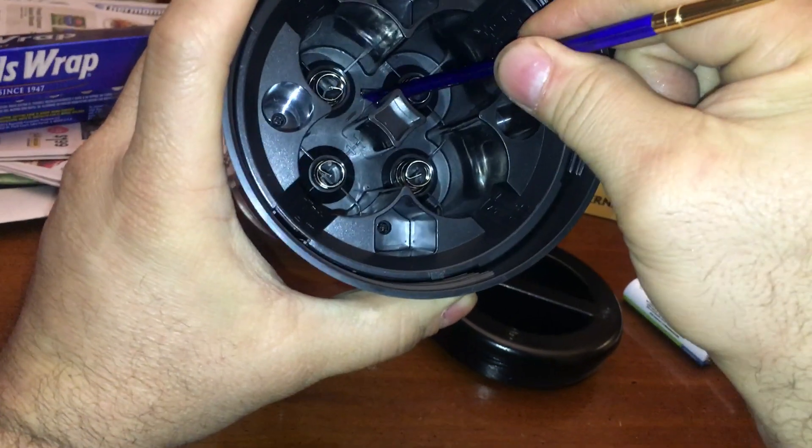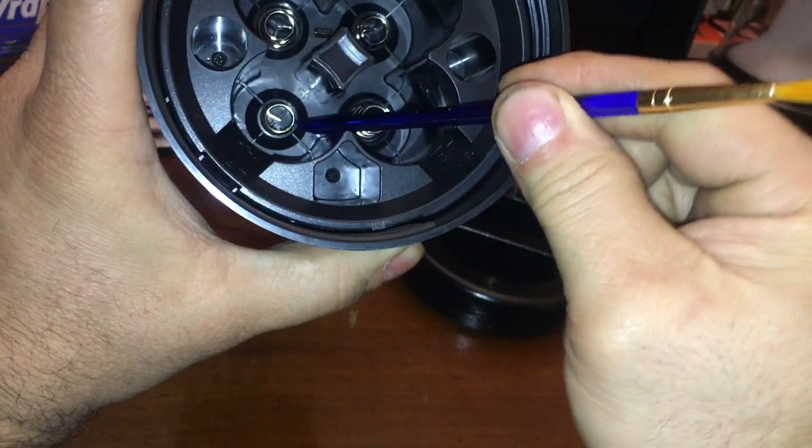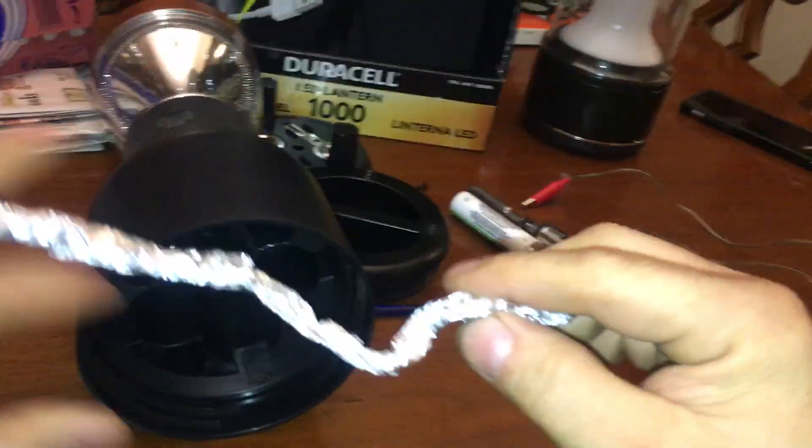This is the bar side — we don't want that. We're gonna put the negative side of the battery onto this spring. This is the positive side, so now we need to bring the positive side up.